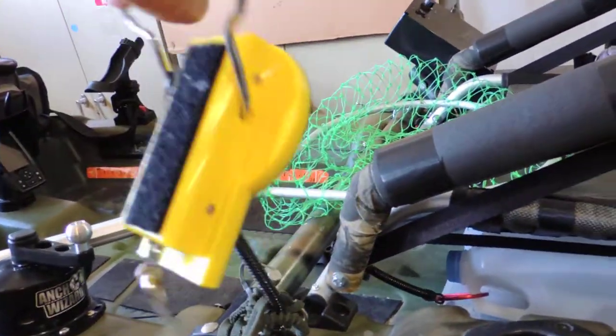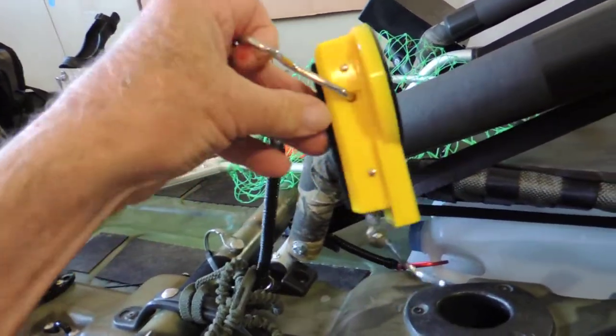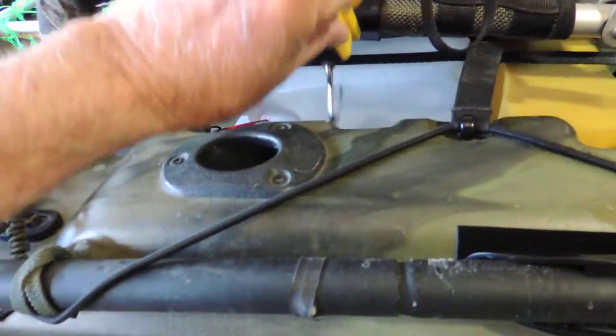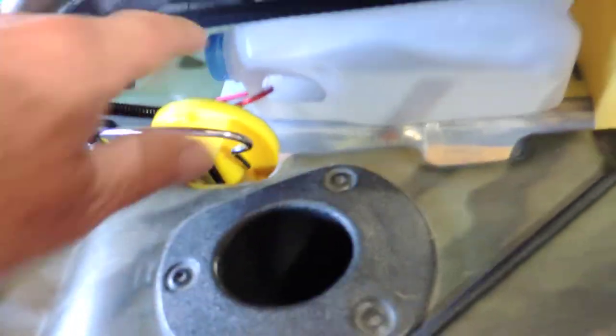I keep a set of scales under here. The scales also have a tape measure on the bottom where you can measure the length of your fish and weigh them. Of course it's attached to a bungee cord as well, which keeps you from dropping it into the water or losing it, and it's all held together on the back side with a piece of velcro.